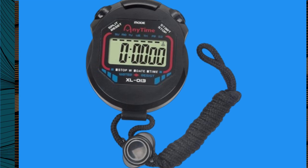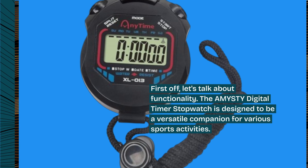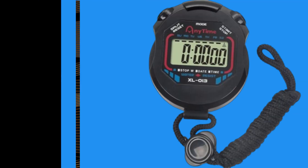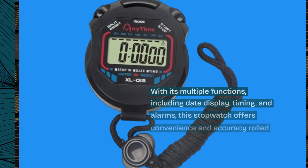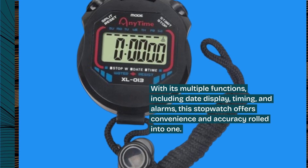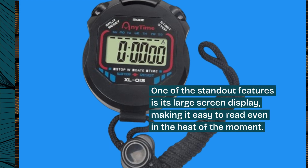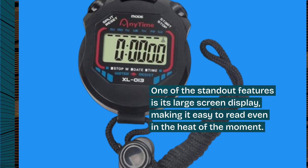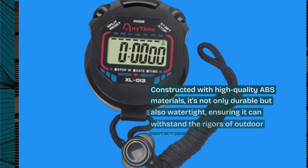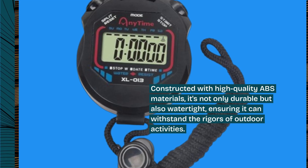First off, let's talk about functionality. The AMYSTY Digital Timer Stopwatch is designed to be a versatile companion for various sports activities. With its multiple functions, including date display, timing, and alarms, this stopwatch offers convenience and accuracy rolled into one. One of the standout features is its large screen display, making it easy to read even in the heat of the moment. Constructed with high-quality ABS materials, it's not only durable but also watertight, ensuring it can withstand the rigors of outdoor activities.